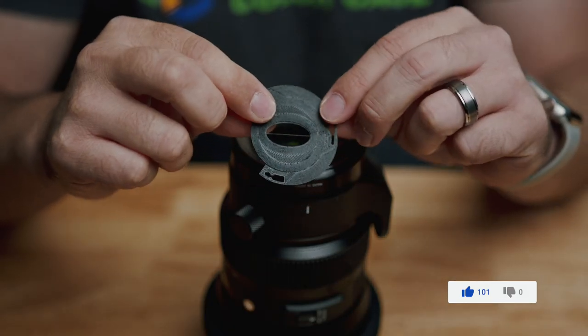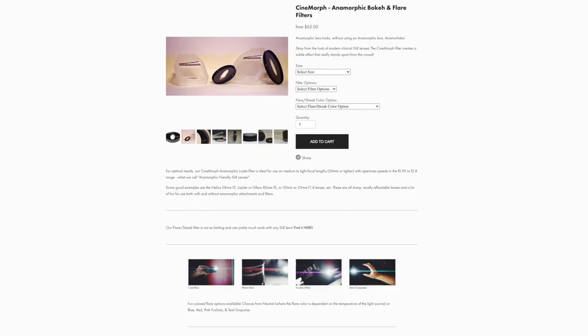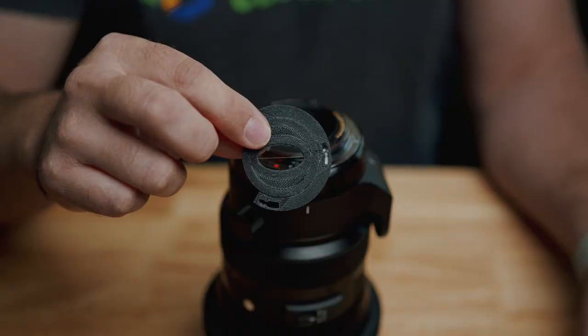Vidatlantic 3D prints this little piece right here, which goes on the back of your Canon EF mount Sigma lenses. This works on the 18 to 35, which is super popular and often used on Blackmagic and Canon cameras. If you don't have a Sigma lens or you're not using an EF mount, they do make different types of filters that screw onto the front of your lens to give you that same kind of look.